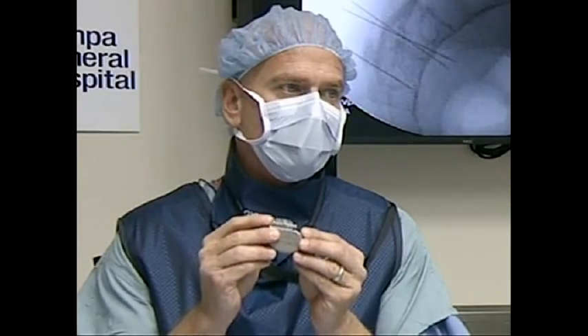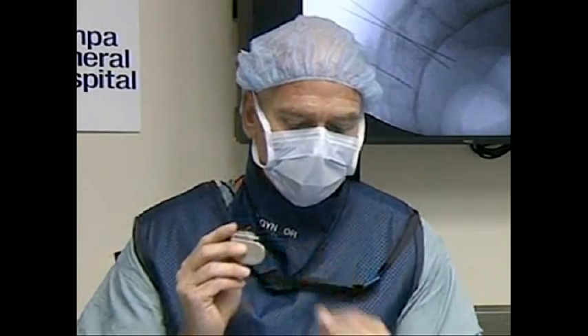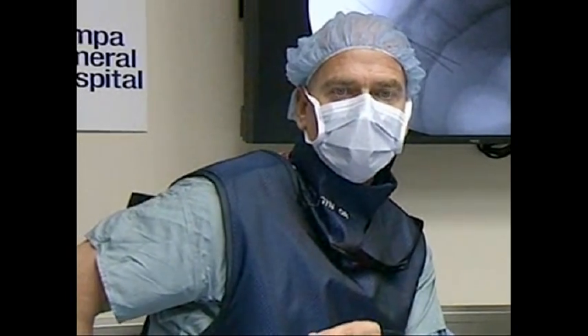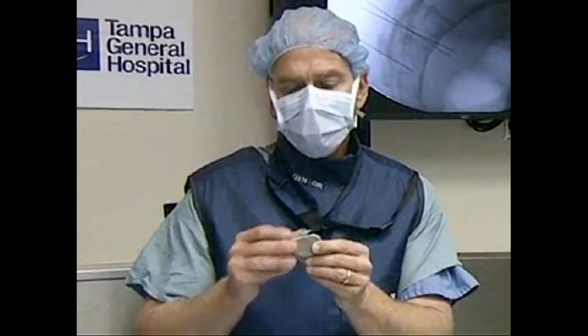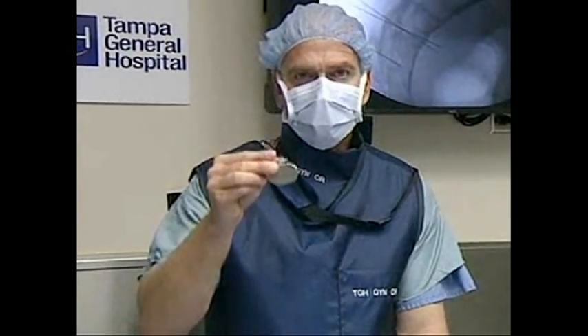The battery on these actually lasts five to seven years, so most patients won't have to have any type of change. When they do need a change, it's done by opening a small incision where the battery is placed. The battery is placed on the side of your buttocks below the fat — it's difficult to tell or feel it, but you know the proper position and that's how you adjust it. None of this is on the outside; these are all implanted components.